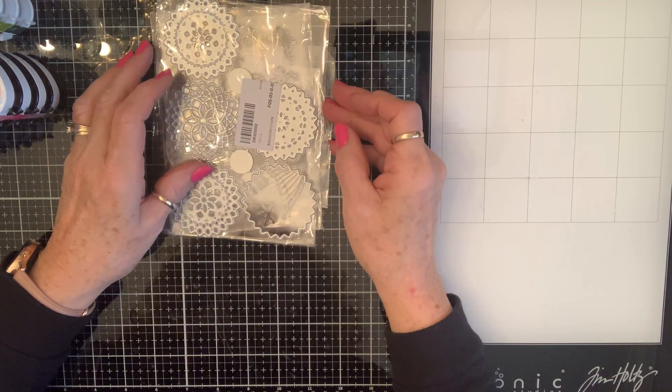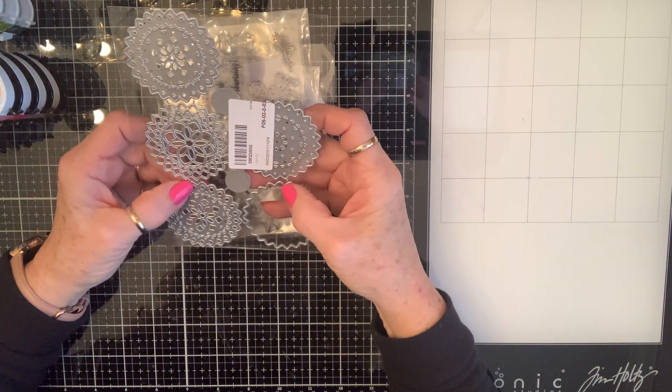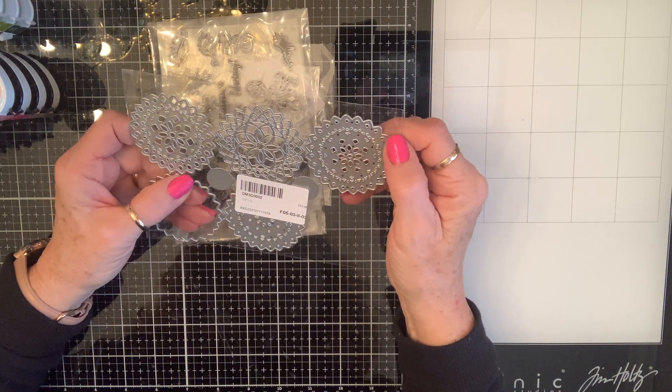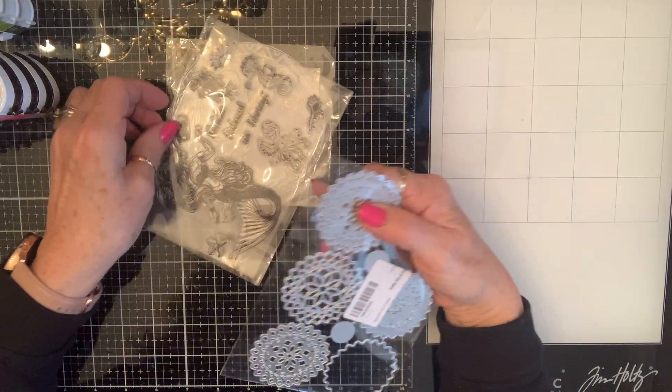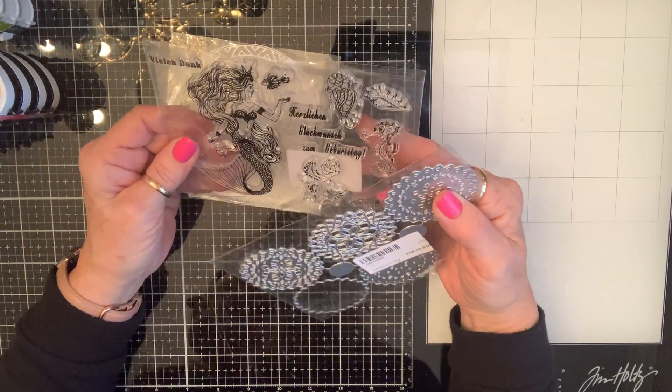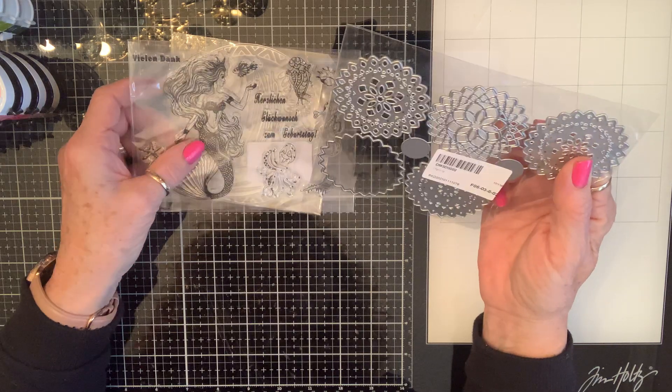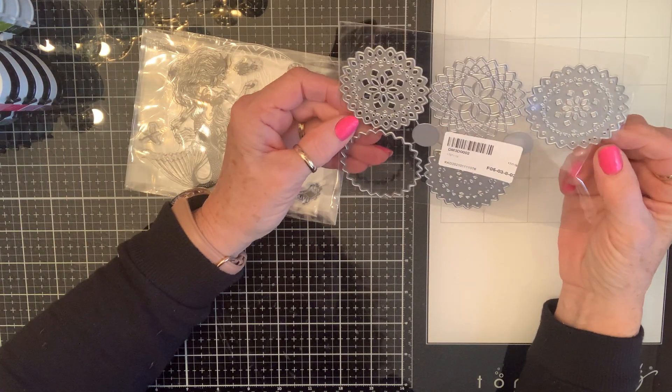Happy Monday crafty friends, happy first day of February! I'm coming at you this morning — or this afternoon I guess it is now — with my In Love art design team package.